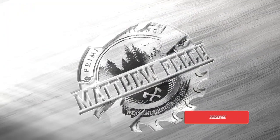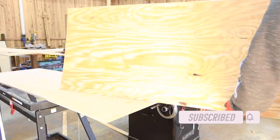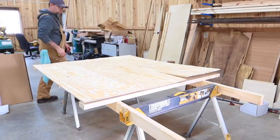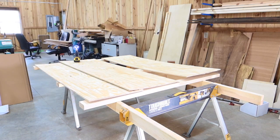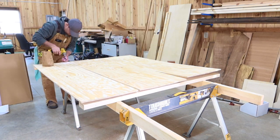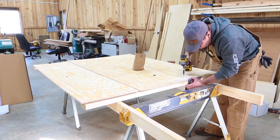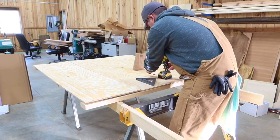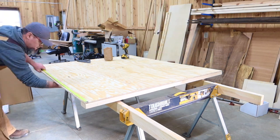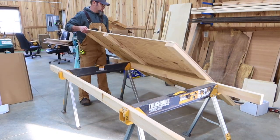We have a lot to go over. For this build, for the backing, I chose the beadboard look, so I'm just ripping down my panels into three equal sections. To support this beadboard and the locker itself, I'm using three different 2x4s as my main support system. These 2x4s are 57 and a half inches long each. The most important part is that the center 2x4 needs to be 40 inches from the bottom of your frame.